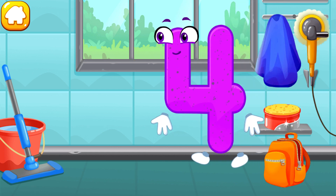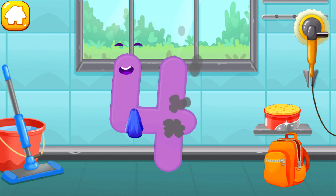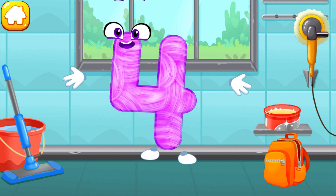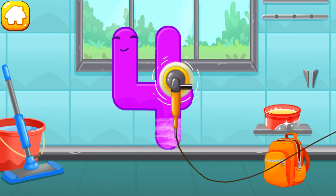Let's polish the number four. Wipe the dust off this number. Cover it in wax. Now let's polish it. Cool!